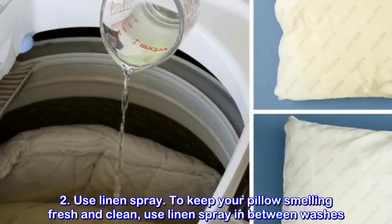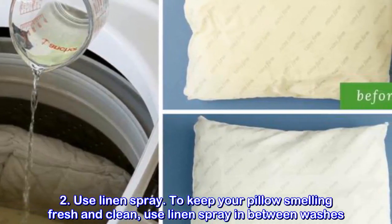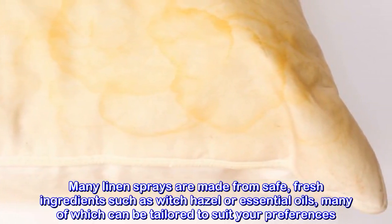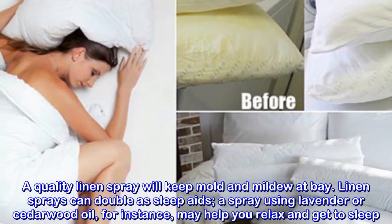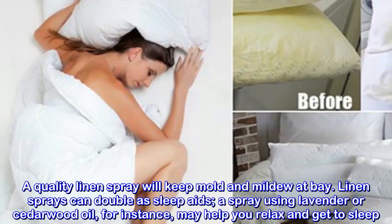Use linen spray. To keep your pillow smelling fresh and clean, use linen spray in between washes. A quality linen spray will keep mold and mildew at bay. Linen sprays can double as sleep aids — a spray using lavender or cedarwood oil, for instance, may help you relax and get to sleep.